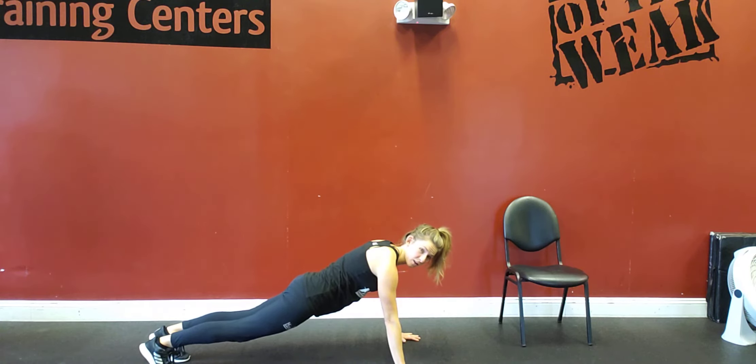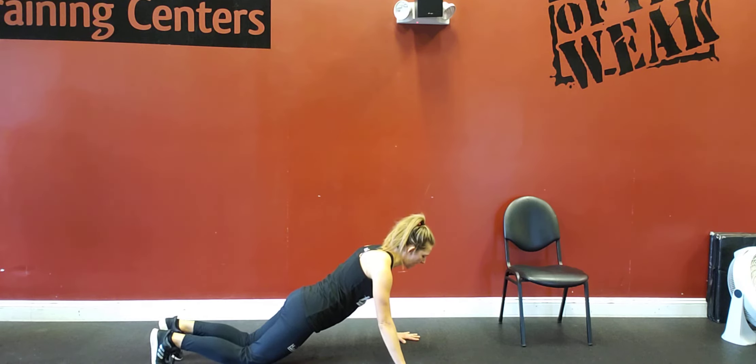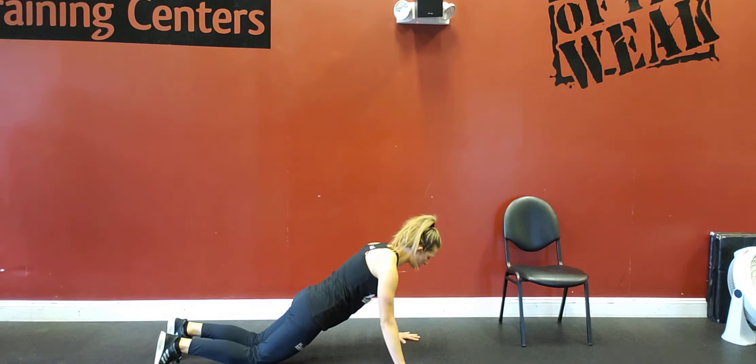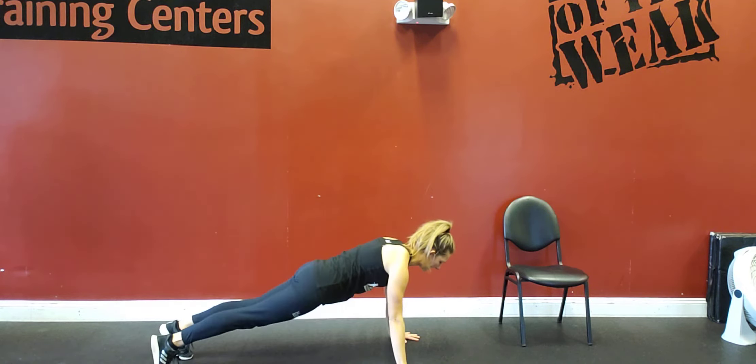If this is too difficult, the variation and the step down would be being on your knees, still making sure your back is nice and flat. Hands are going to be underneath the shoulders still. All the way down, right back up, then into that plank.